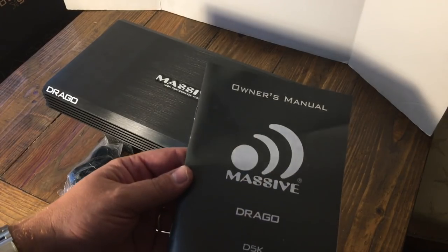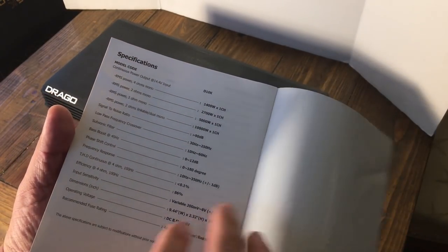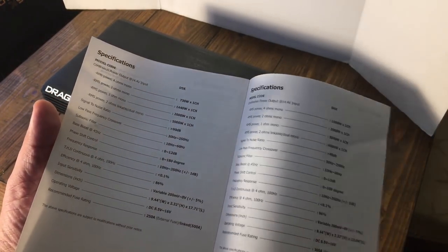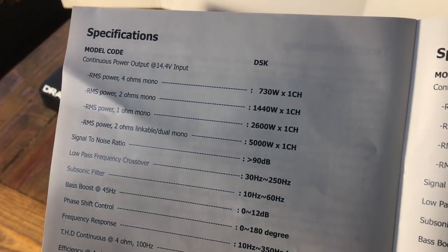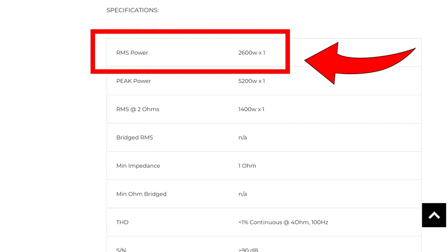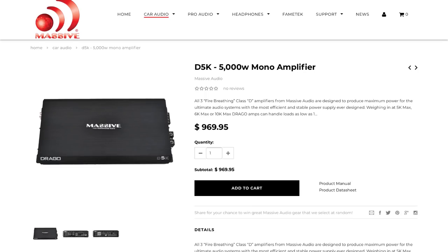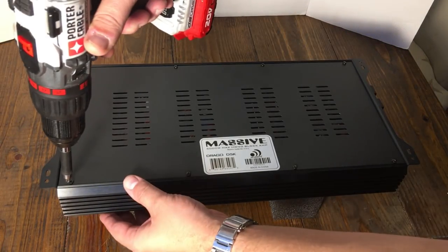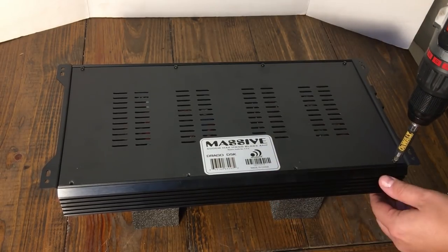Now let's take a look at the manual and see what the amplifier is rated at. Here in the back it's got several different Drago models, but here's the D5K. You can see at one ohm it's rated 2,600 watts times one — that's at 14.4 volts. Peak power is 5,200 by one. And the MSRP is $969; dealers may sell it for less. Let's take the screws out of the bottom of the amp and take a look at the massive guts.